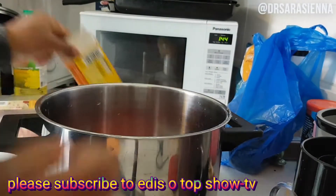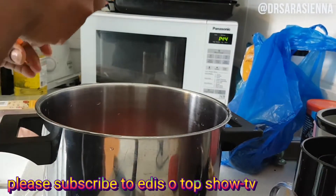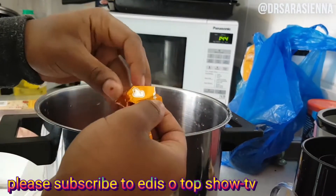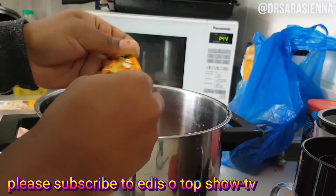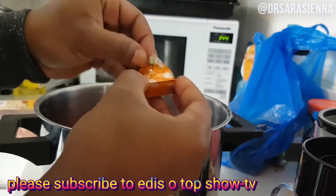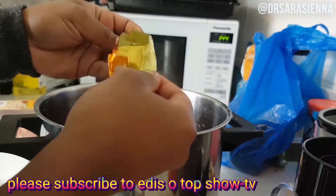Then I'm going to add another can of chopped tomatoes to the pot. I'm also going to add in two chicken stock cubes — I'm using Knorr, but you can use Maggi or whatever brand you prefer. I'm not bothering to break them up because they're just going to dissolve in the water anyway.